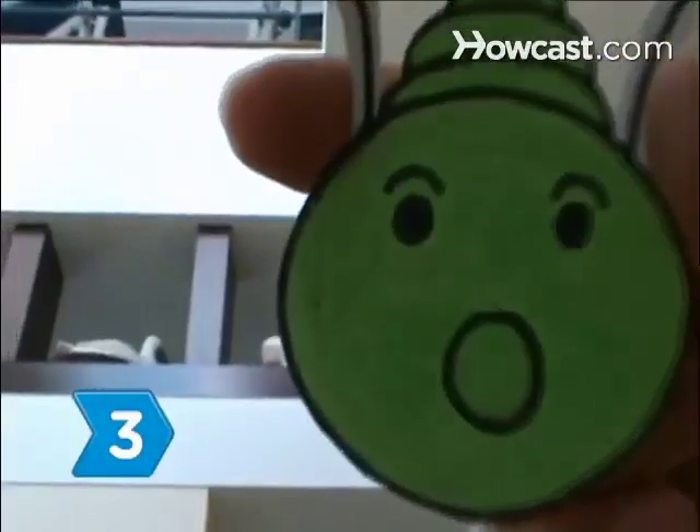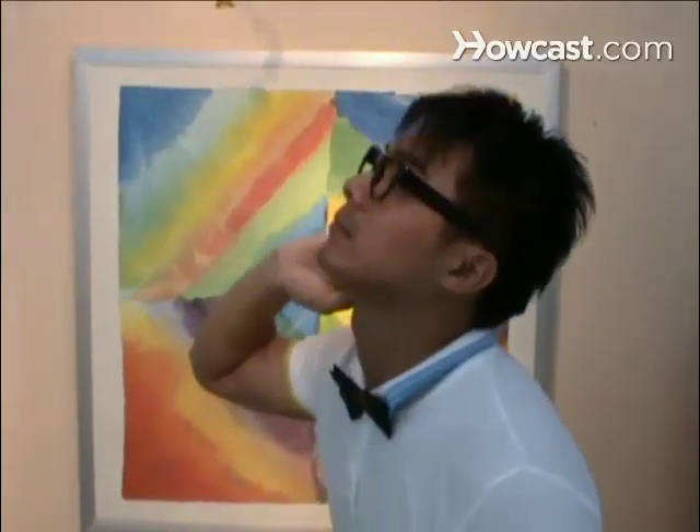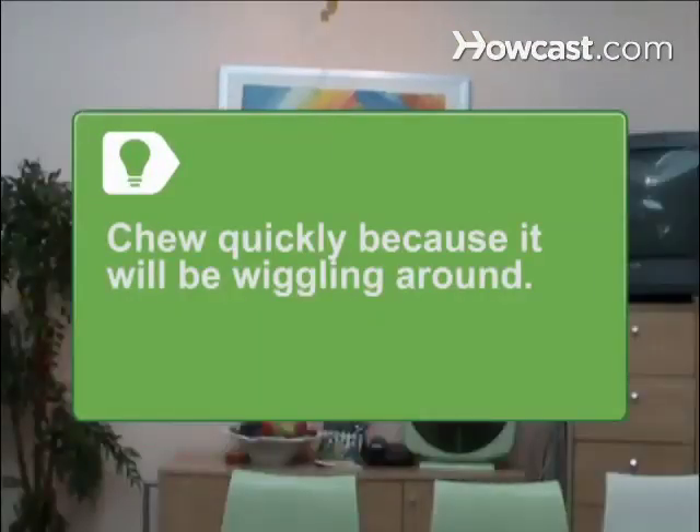Step 3: Eat a live witchetty grub. Hold it by the head, lower it to your mouth, bite it off at the neck, and chew. Chew quickly because it will be wiggling around.